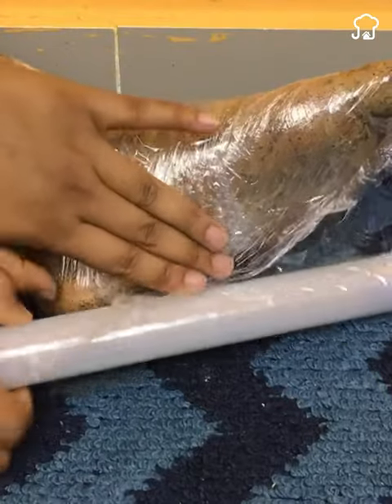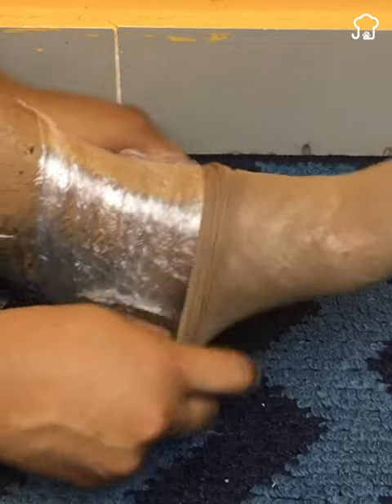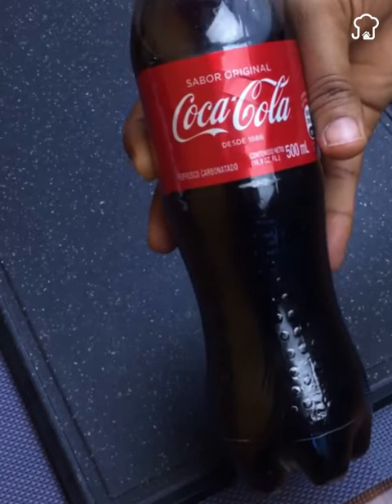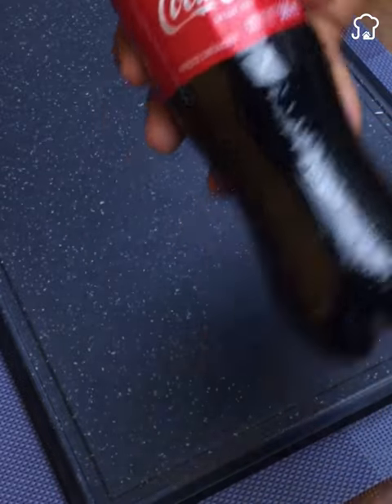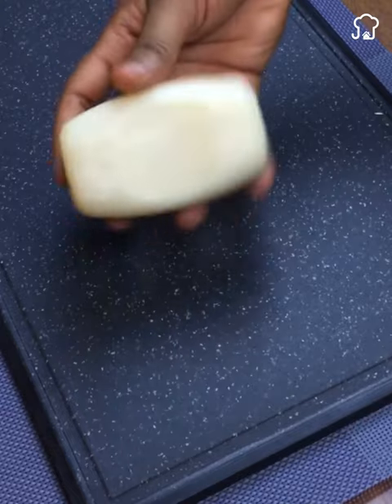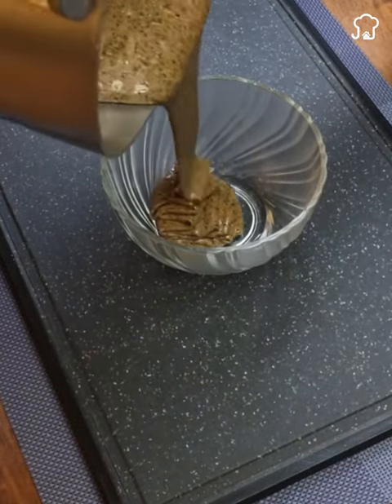This wonderful recipe will end dryness, cracks, and calluses on your feet once and for all. I know this is a problem that bothers and affects a lot of people, not just aesthetically, but because it hurts. Whoever has had it once knows that it hurts a lot and it's not pleasant at all. That is why today I decided to share with you this recipe that will leave your feet super smooth and soft.